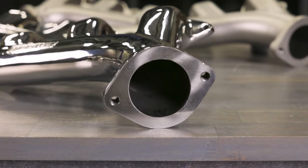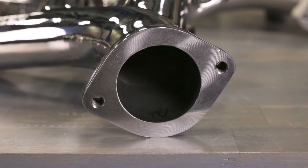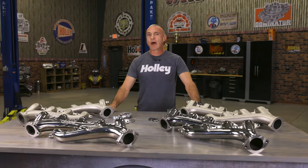The 2.5-inch outlet diameter means business. You'll experience enhanced flow, translating to top-notch performance from your exhaust manifold. These manifolds are the go-to choice for GM LS-LT engine swaps. With durability, quiet operation, and leak-free sealing, you're in for a smooth ride.